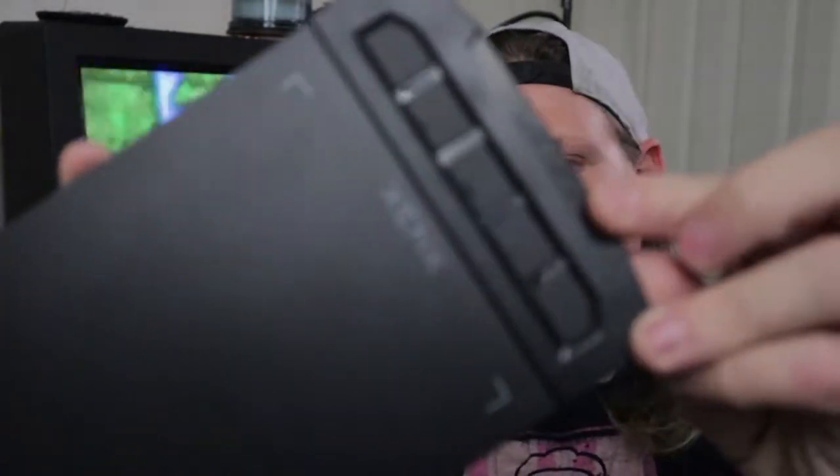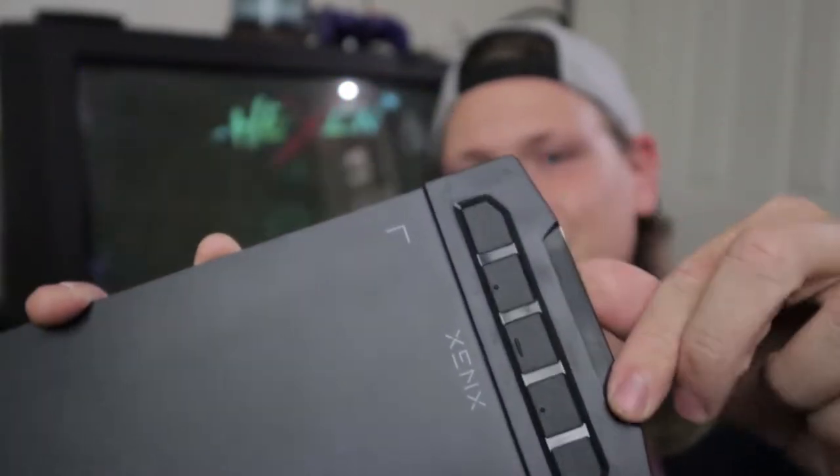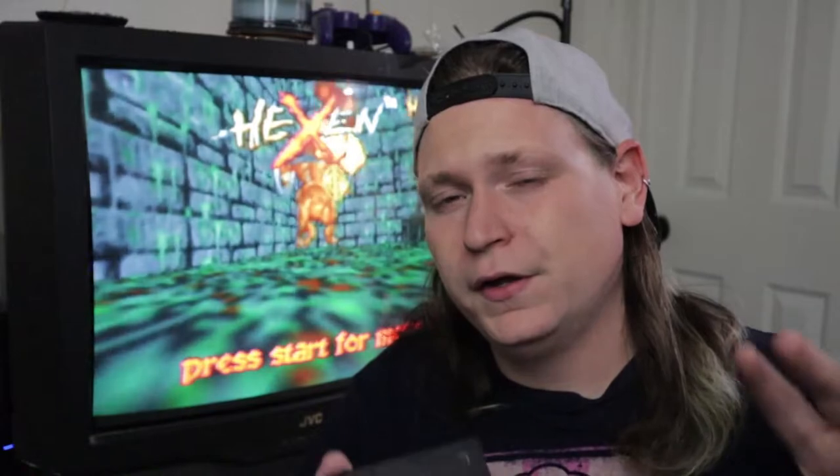I want to start off by prefacing that these are my findings on these drawing tablets — you might find other results elsewhere. It's all based on perception and how you use the product. I want to start off with the design of the tablet. One thing I noticed right out of the box is that it was very gamer-esque — very oriented towards gamers. As you can see by the hard edges and jagged angles, it's very gamer-esque, and even the description on Amazon touted it as an Osu Gaming tablet.